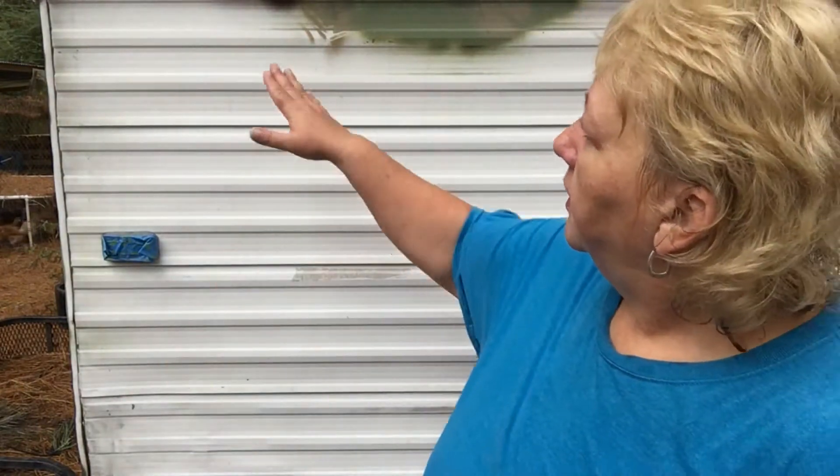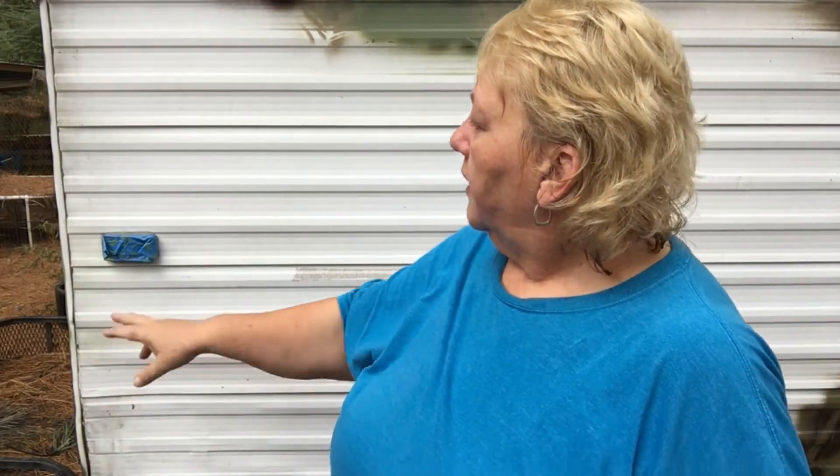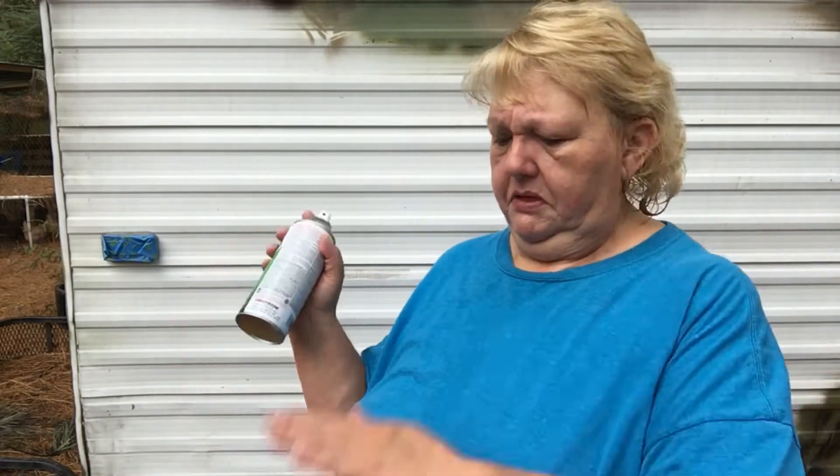I'm going to start over here in this area because I've already done the rest of the camper. For the lights, I just taped over them instead of taking them off — climbing up and down the ladder is tiring and the ladder scares me. I can go back later and clean the lights or replace the bulbs, but I just tape over them for now.